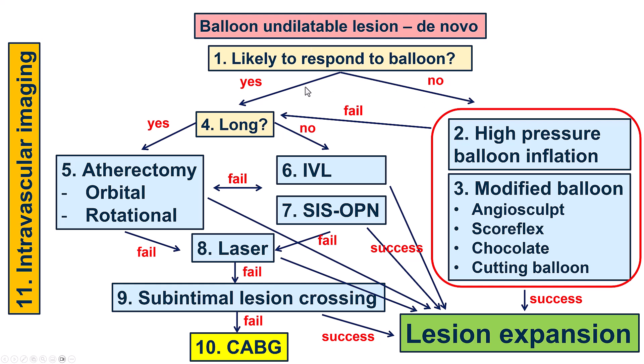In this case we did not do that, but we tried with a high-pressure balloon as well as a plaque modification balloon. If those criteria are present, the options include atherectomy or other modification strategies such as intravascular lithotripsy and very high-pressure balloons. Atherectomy is preferred for long lesions, whereas IVL and the OPN balloon are preferred for shorter lesions. If all this fails, another option is laser.